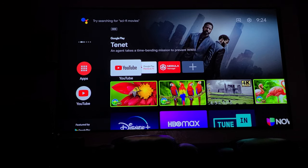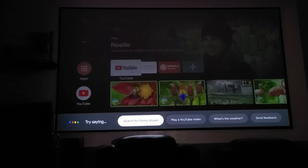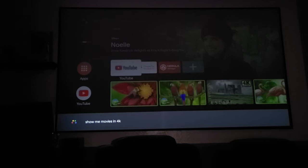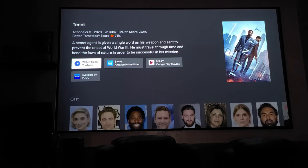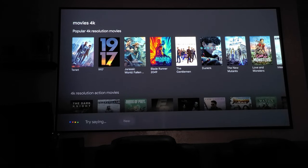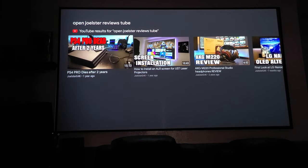Another cool feature is voice command using the remote controller. I said 'Show me movies in 4K' and it brought up browsable 4K titles that link to the supporting app. I also tried 'Open Joelster on YouTube' and it recognized my name and pulled up my videos. It's pretty awesome.